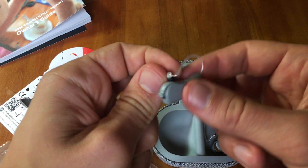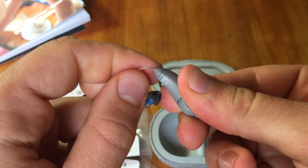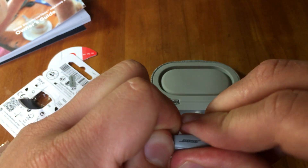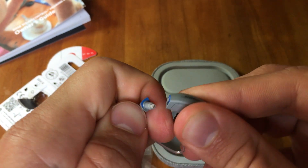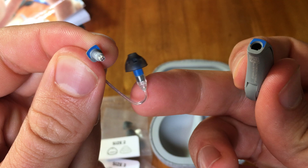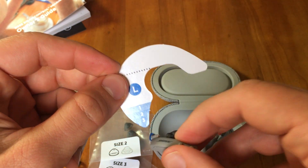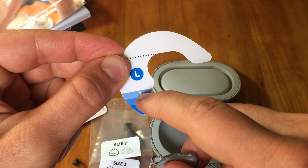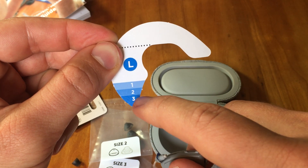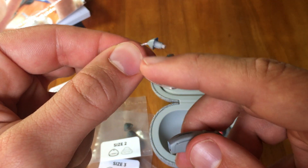If you are asked by Bose to change the receiver wire — which is the piece at the top of your ear — you pop it off carefully without removing it completely from the device. This is a length 2. You hold it up to your ear, with this part going over the ear, and wherever the top of the opening of your ear canal lines up — whether that's number 1, 2, or 3 — that is where you size the appropriate length for the receiver wire.